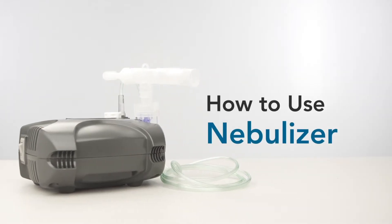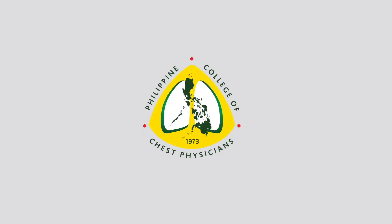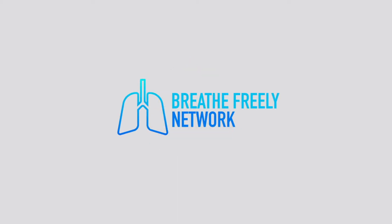How to use the nebulizer. Content created by the Philippine College of Chest Physicians and Breathe Freely Network.